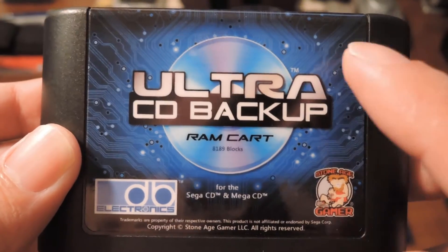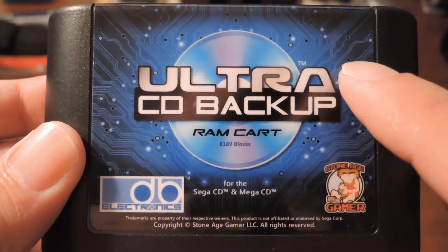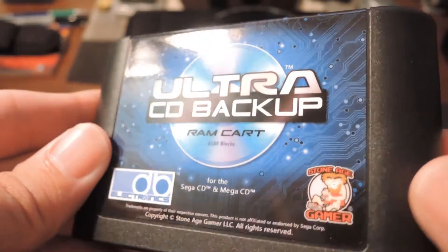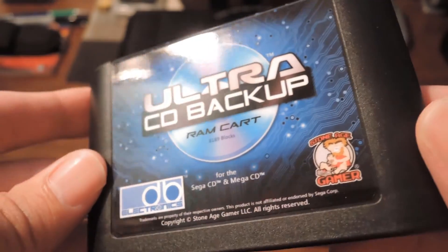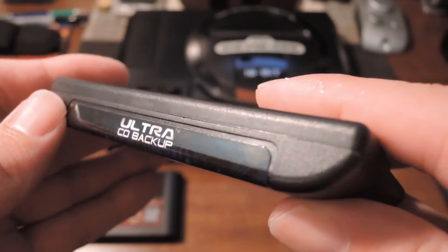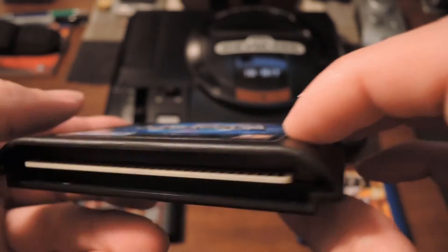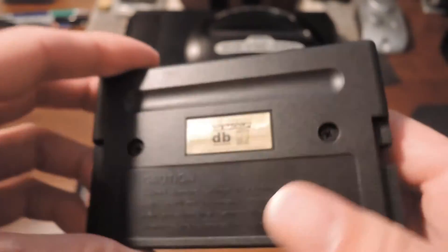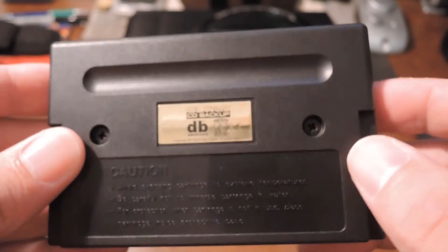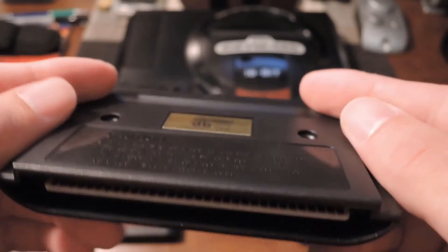Later on in the video I'll show you the insides of this thing and how it works, and we'll see that changeable battery. The original RAM cartridge had a battery that was soldered in place; this one has a battery that is basically kept in place with a little holder. So that's really cool. Looking over the device, you can see that it comes with a very nice, high-quality label. The quality is about as good as the original Genesis labels were, maybe even better because the original ones had issues with the glue bleeding through over time. The cartridge design is very nice. It has this little notch here, which I have no idea what that's for. The back of the cartridge has these little screws, meaning you don't need any special tools to open it up when it comes time to change the battery.